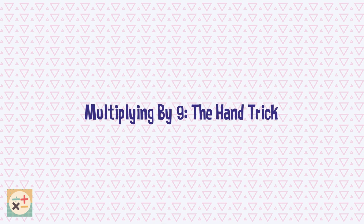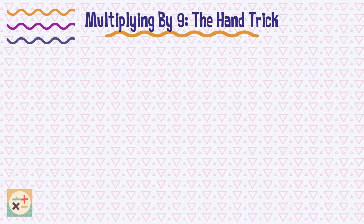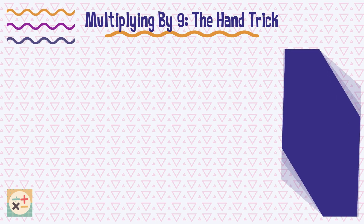The first trick is the hand trick. This trick can be used when multiplying 9 by the numbers 1 to 10. To perform the hand trick, hold out your hands and fingers.